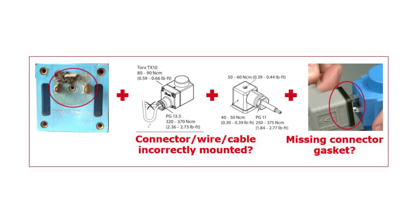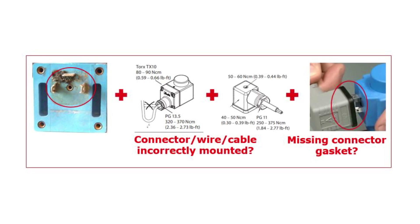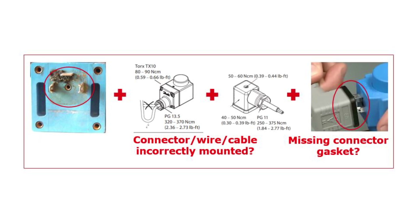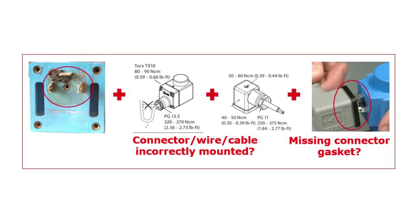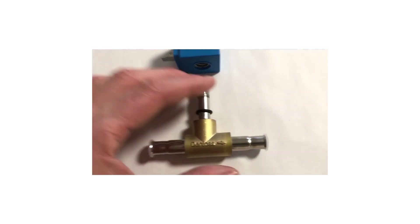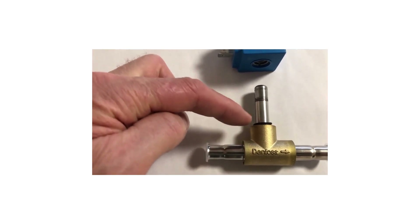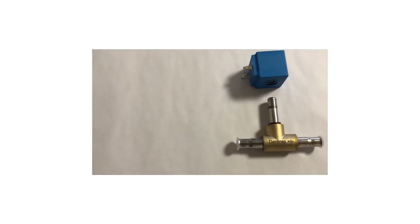Corrosion in the spades area indicates that the cable connector and/or cable wire was incorrectly mounted, insufficiently tightened, or the connector gasket was missing, causing insufficient sealing. If the coil is damaged, replace it with a new one, following the instructions in the valve and coil installation guides supplied with the valve and coil. Remember to mount a coil o-ring on the valve armature tube between the valve and the coil if needed by the coil type and if not already mounted on the valve.